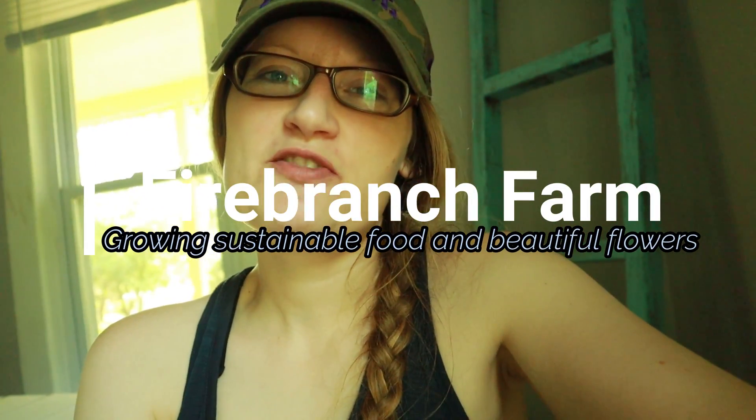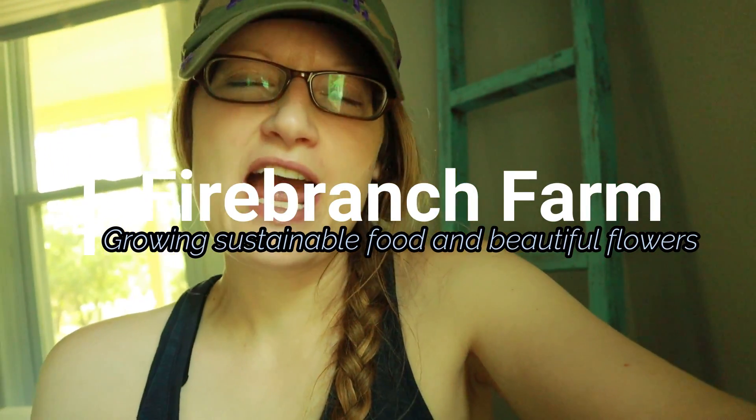Hey guys, welcome back to Fire Branch Farm. I'm Amanda and today I want to talk about how to save tomato seeds. This is the time of year you're getting tomatoes, so it's time to be thinking about next year's crop. The best thing you can do is save your own seeds from your garden — these seeds will be producing stronger plants from year to year because they're going to acclimatize to your garden, kind of like custom creating custom plants.